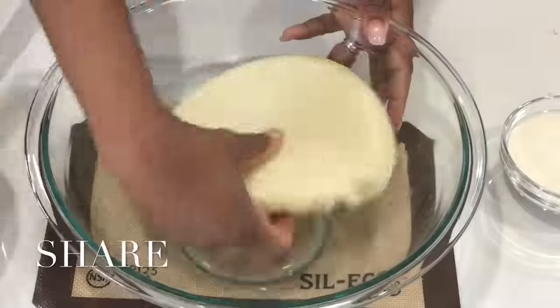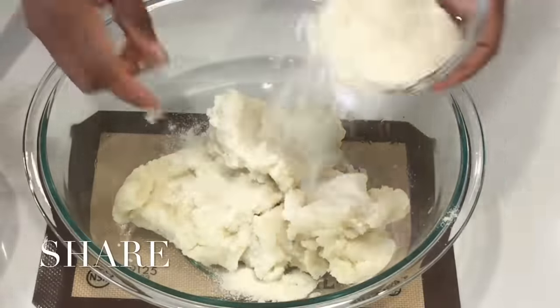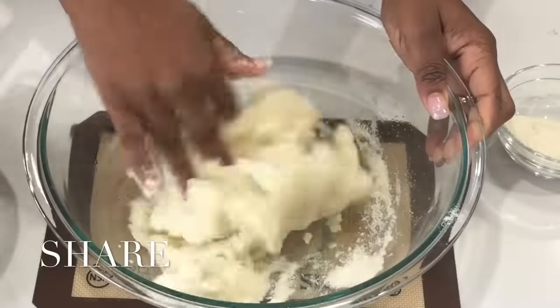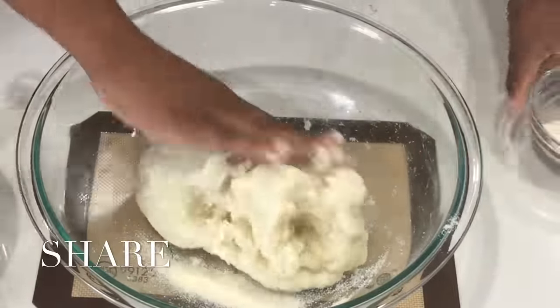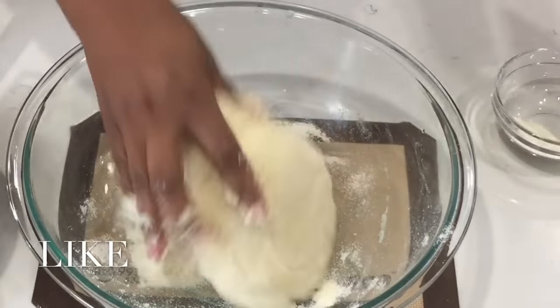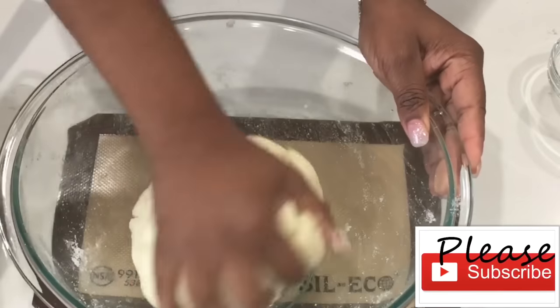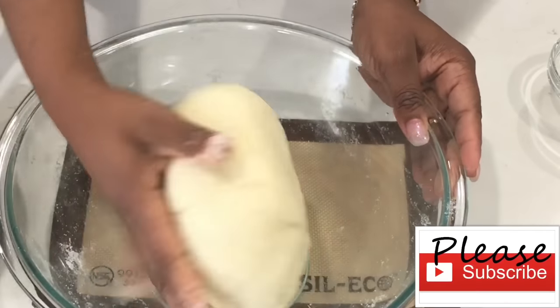Next, we're going to heat up our oil and then knead our cornmeal. We knead it just like you would bread, into a very nice and stiff consistency, just like this.